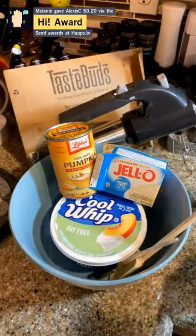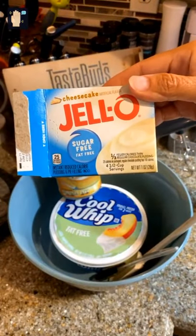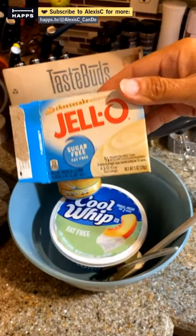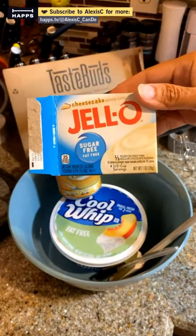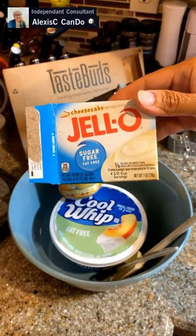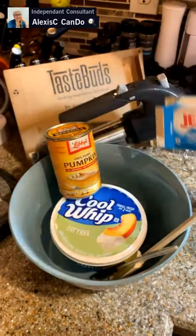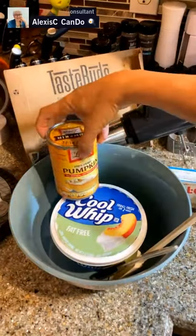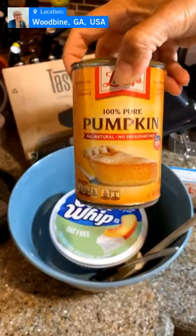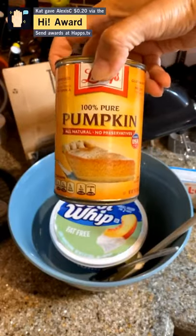We're going to be using the cheesecake Jell-O sugar-free fat-free pudding. If you want to use vanilla, use vanilla. If you want to use butterscotch, you can use butterscotch. The sky's the limit on substitutions, but I'm using the sugar-free fat-free. If you don't want to use that, then use the full-strength Jell-O pudding mix. Then we have pumpkin puree — this is not the pumpkin pie filling, just regular pumpkin. We already used half this container to make muffins, so I'm going to use the other half for our pumpkin fluff.